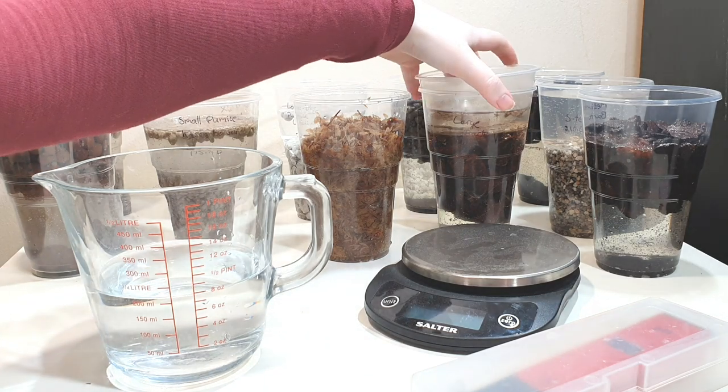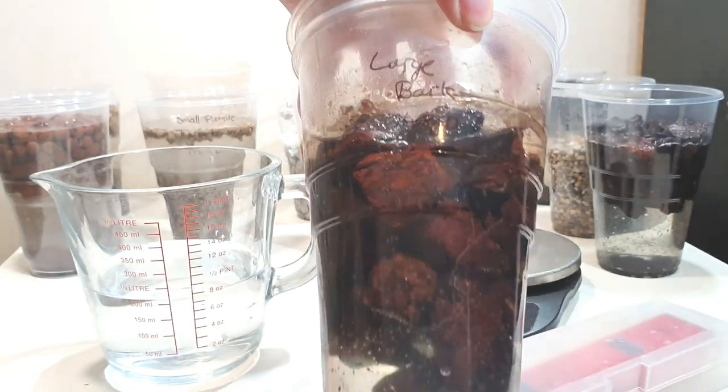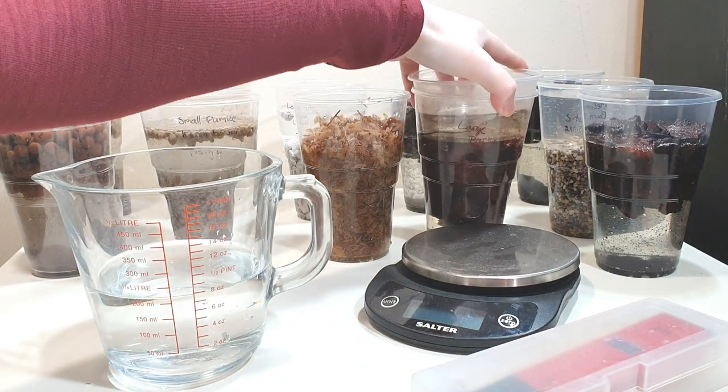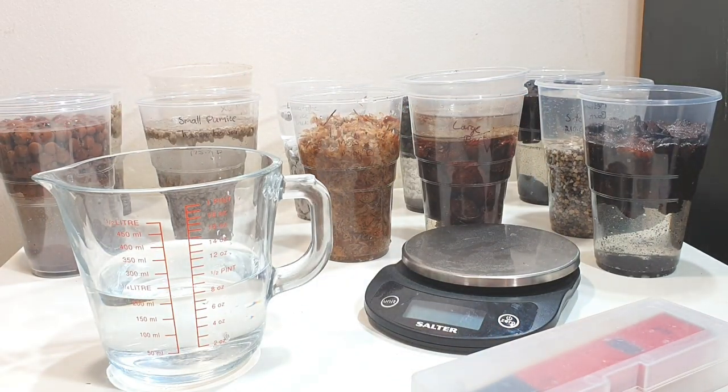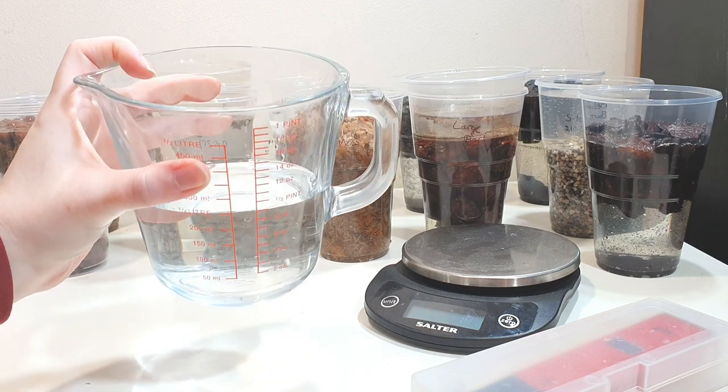For larger materials I found they were floating a lot so I had to put little cups on top to keep them under the water. We're now going to pour off the water that's in the cups and measure the pH of the water they've been soaking in, to see how much the media affects it — because that's a measure of how media can affect nutrient absorption at different pHs.